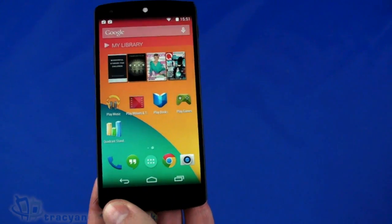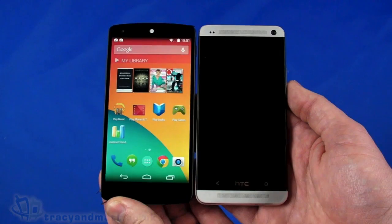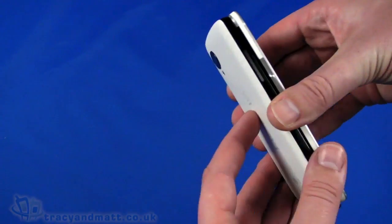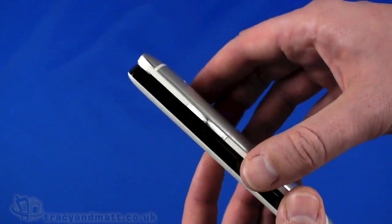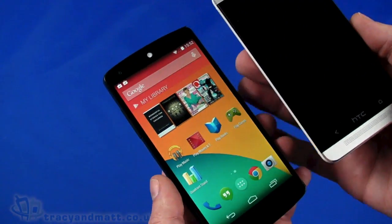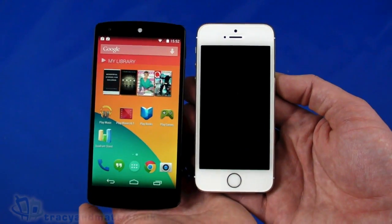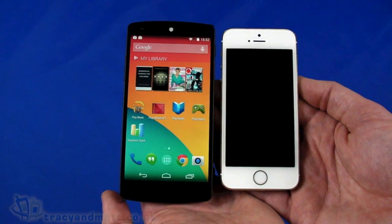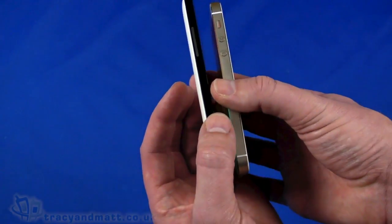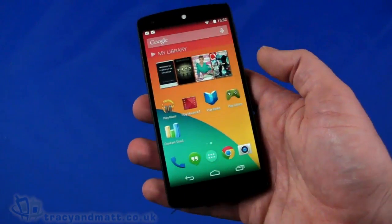Just a quick comparison with a few devices you may already know. Here we are against the HTC One — a really very similar size. Dimensions are similar and even some slight design elements, like the sloping sides and positioning of things, are very similar. The HTC One is a bit heavier though. And just for size comparison, here we are against the iPhone 5S. It's a bit bigger, obviously with a massive difference in terms of screen size, thickness, and overall width.